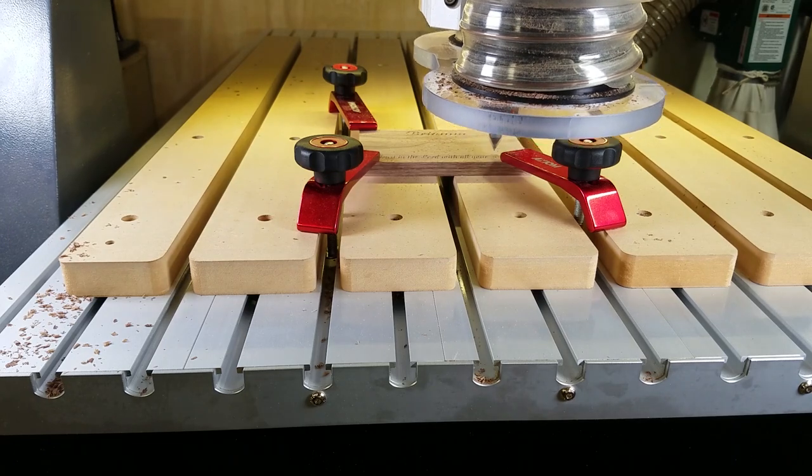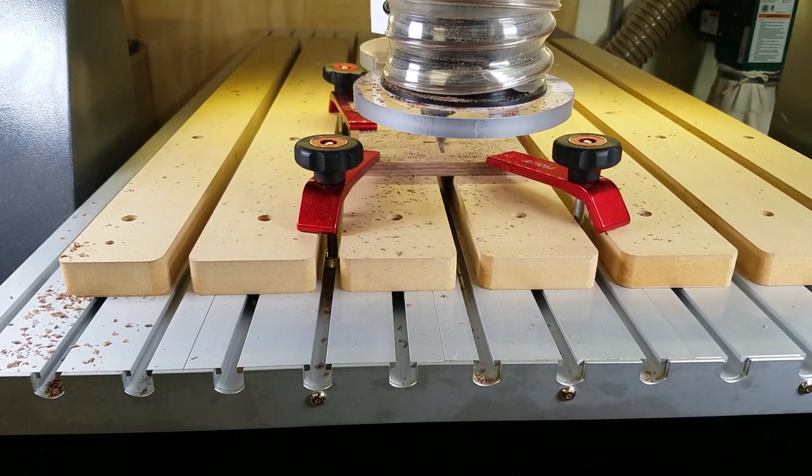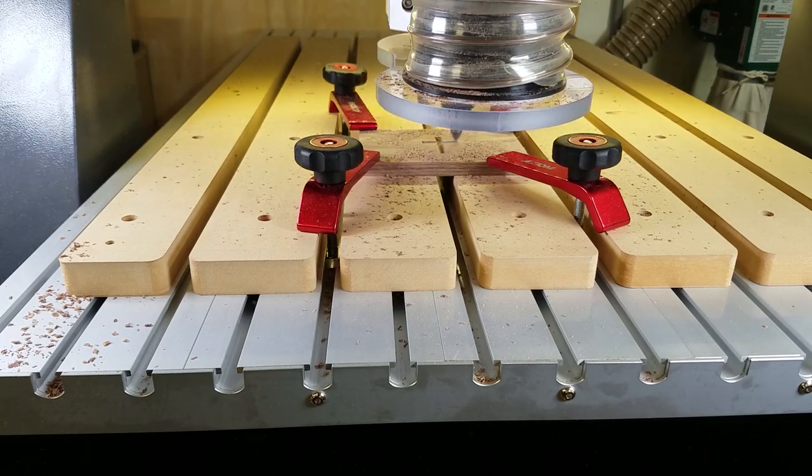This box is for a first communion, so there is a name, a bible quote, and a cross in the center. As you can see, it doesn't take long for the machine to do its work.